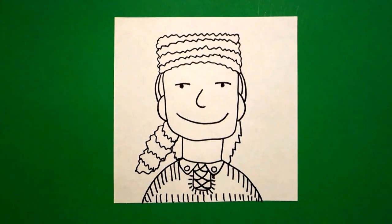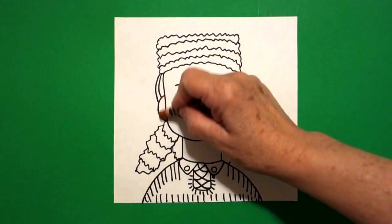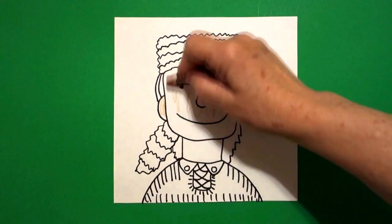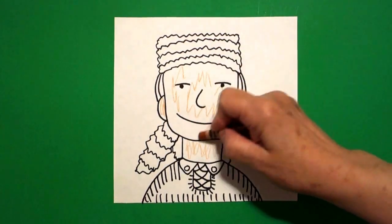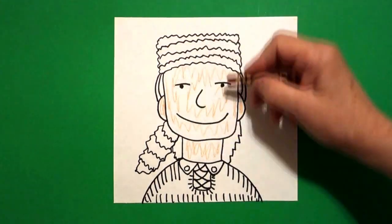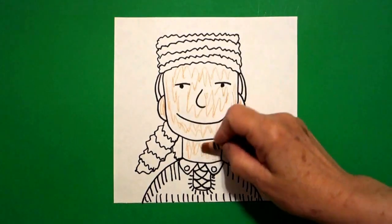Alright, let's see how we're going to color this in. The first thing I'm going to do is color my ears, my face, and my neck, and I'm going to do these all tan. If you don't have tan you can do light brown, because he's been outside in the woods so he's got kind of a sun tan, weathered look.